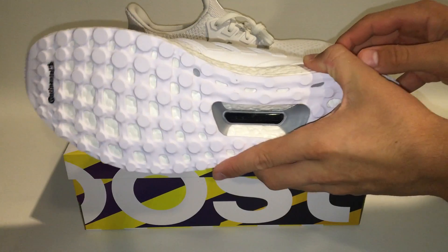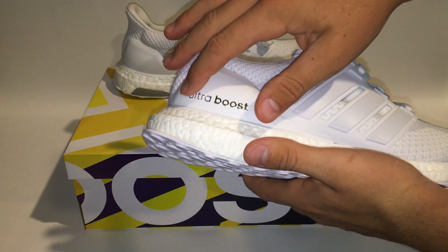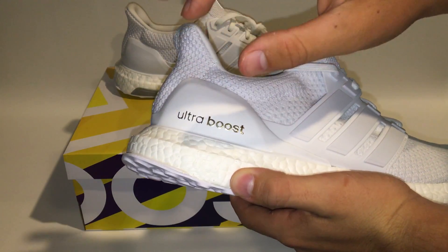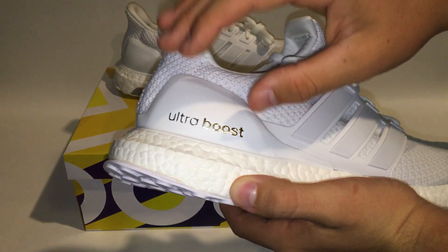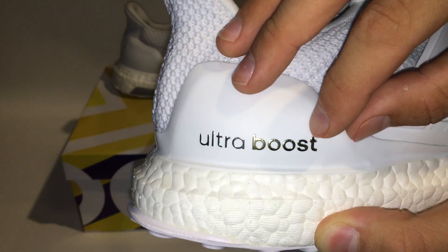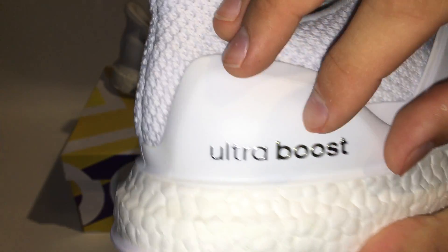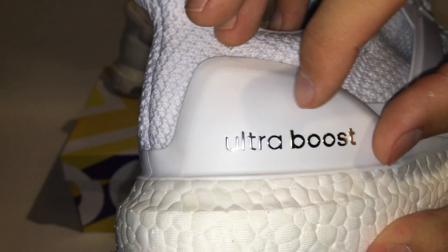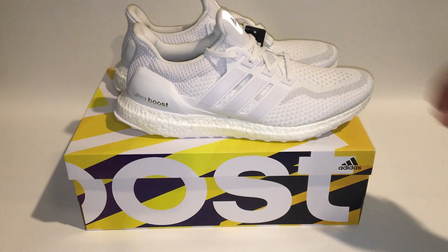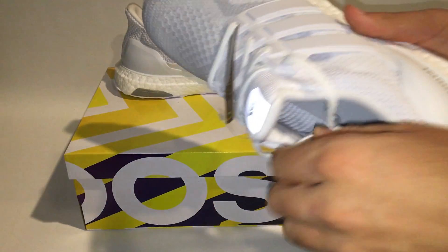With the 2.0 triple white you have a different style emblem — on the other ones you had a black and silver one, on this one you have a silver and gold emblem. The 'Ultra' is definitely chrome and this part is definitely gold, though the camera might not pick it up that well.